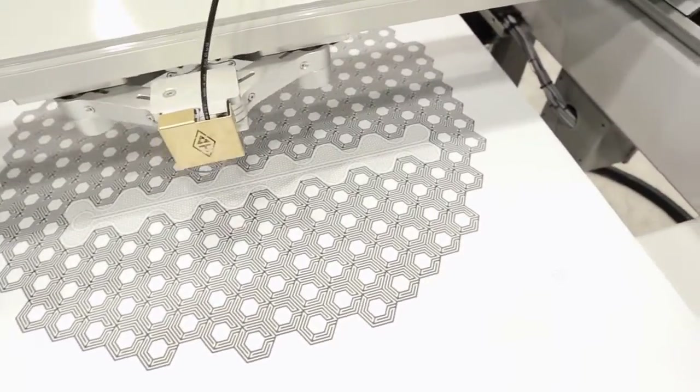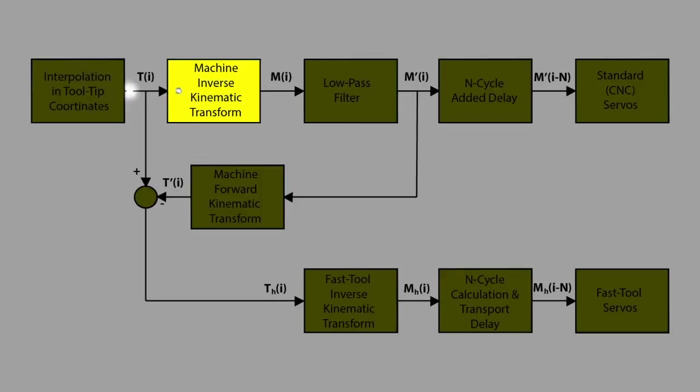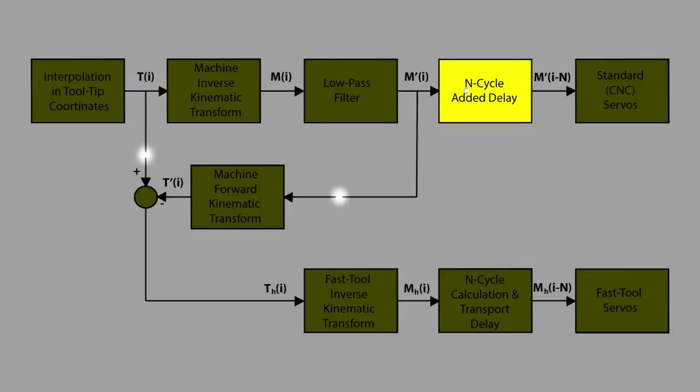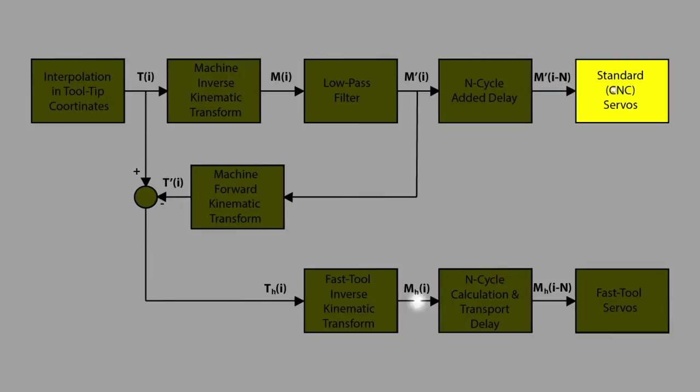The program for the path assumes that there is one perfect mechanism to do it all. It doesn't need to know how it is split up. As we calculate, we split it into high frequency components for the fast tool — like the tweeter in a stereo system — and the low frequency components, the woofer, go to the standard mechanism in our part.